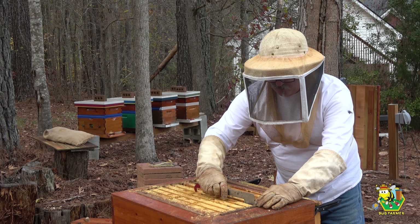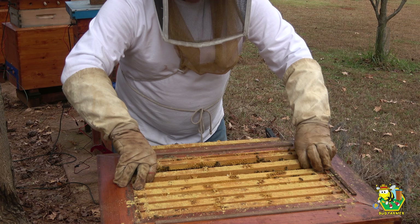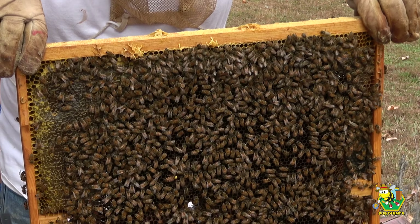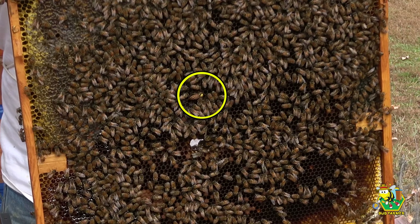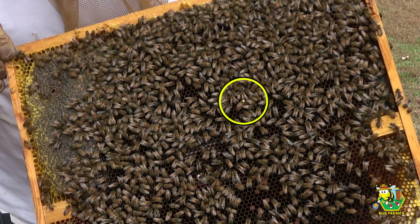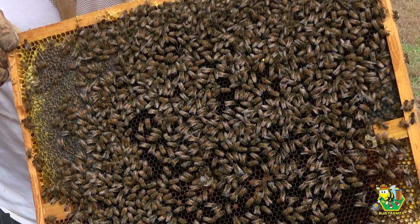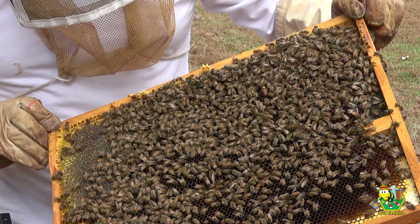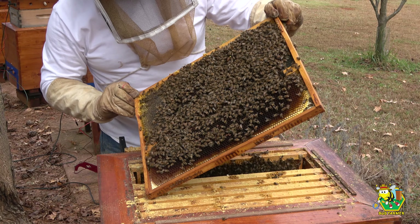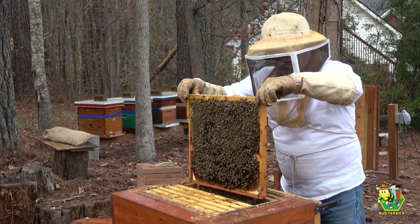The guards are awake in this hive. We have more brood on this frame on the back. Oh, there's our queen — right there in the middle of that frame. She's marked, and she is laying on this side. We have brood on this side. Capping. We have brood on the other side.